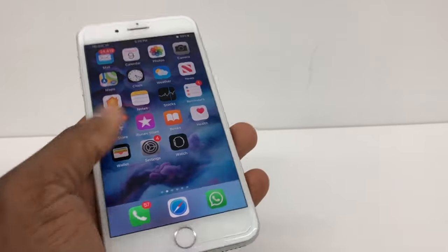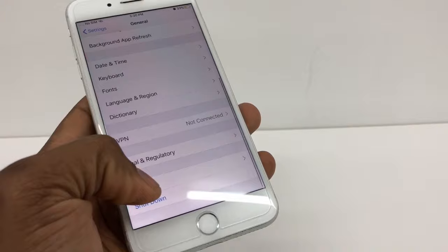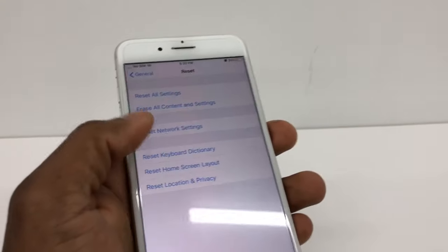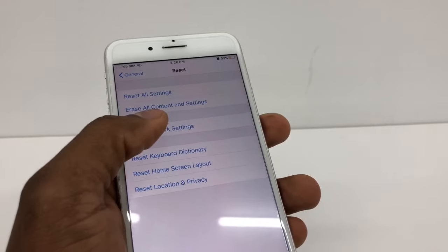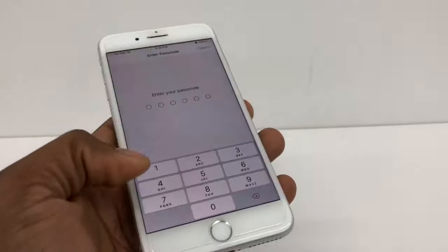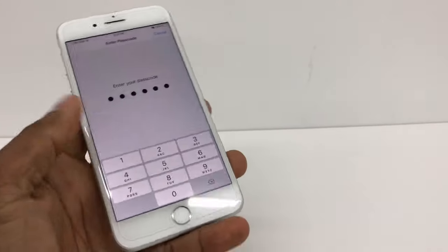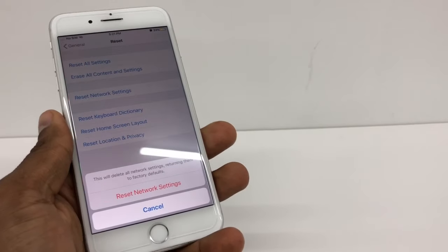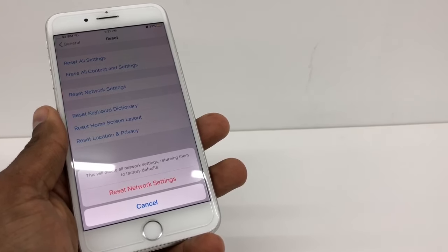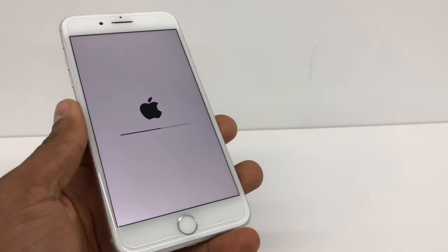To do that, you're going to go to Settings right here, scroll down, and go to Reset right here. Then click on Reset Network Settings. Here you're going to put in the screen code — the one you use to unlock the phone. It will ask to reset network settings and warn that this will delete all network settings. Select that and wait a couple of seconds.